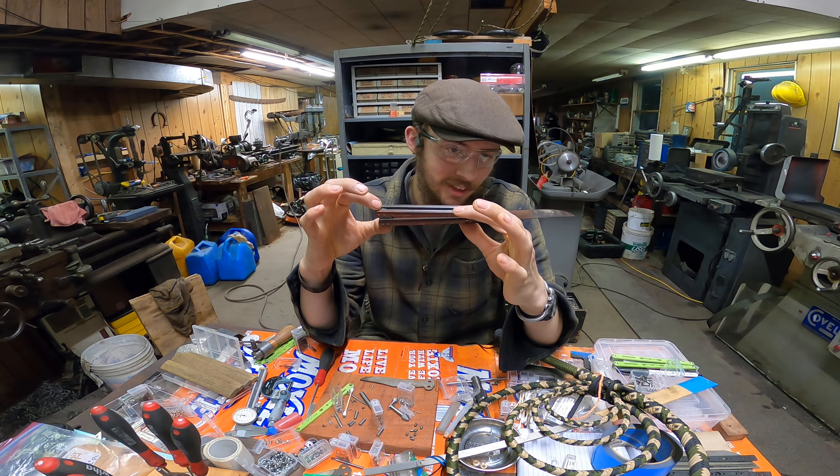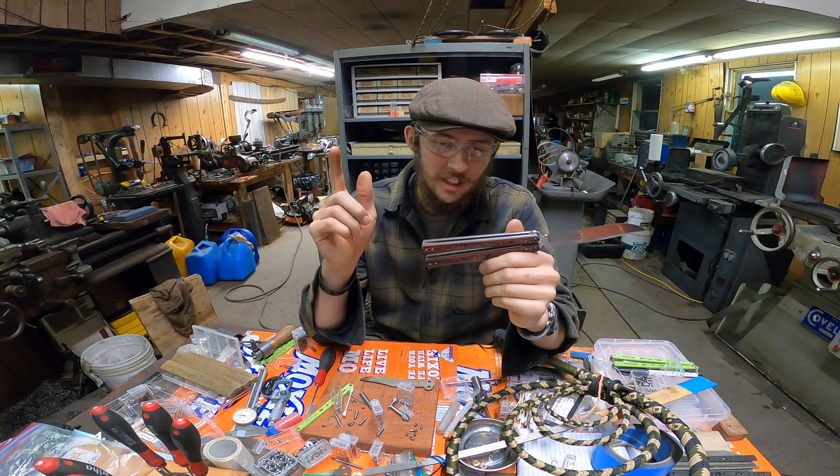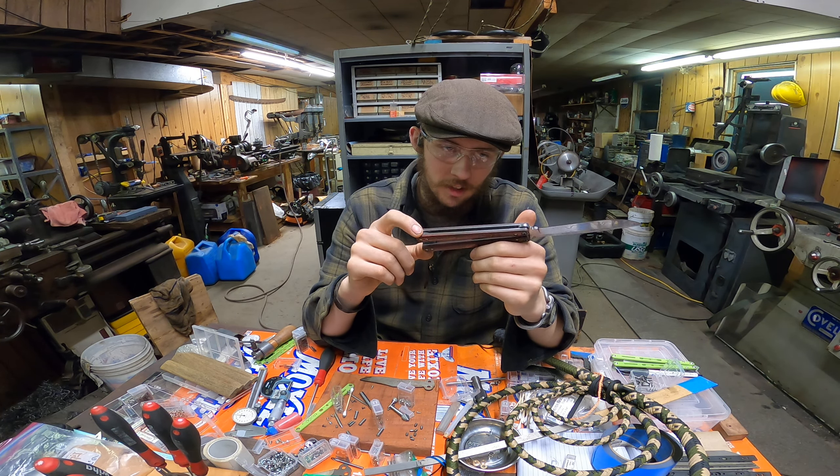Hey guys, Indiana John here, and today I wanted to do a little show and tell of this knife I just finished. I wanted to show it off a little bit before I put it up on my website. This is a pretty sweet knife, if I do say so myself. It has some cool materials — some special type of carbon fiber from Fat Carbon, red and black, which is one of my favorite color combos.